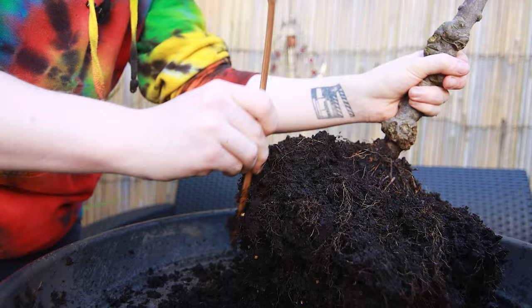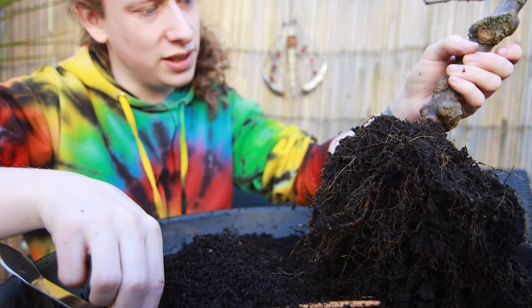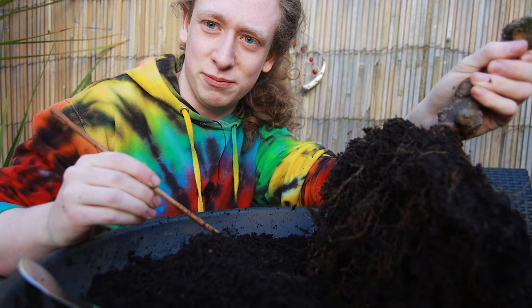I feel like it'll be boring just watching me cut out and dig away all the soil. If you want to see that and you want me to leave it in the videos, let me know in the comments. But for now I feel like it's really boring so I'm going to cut forward.